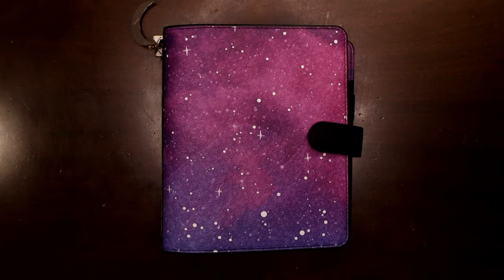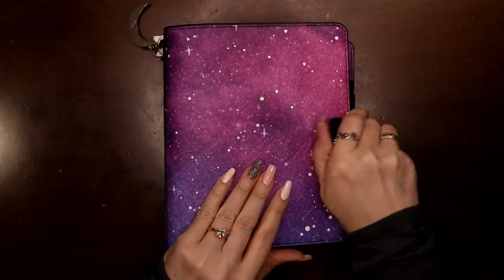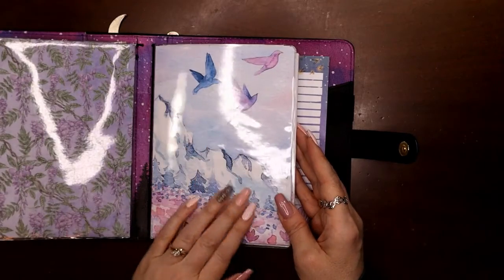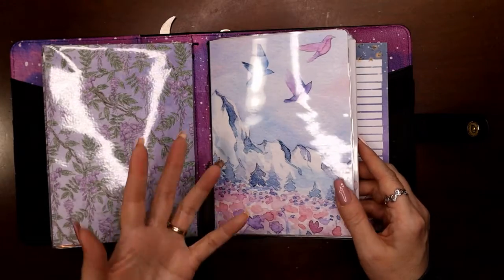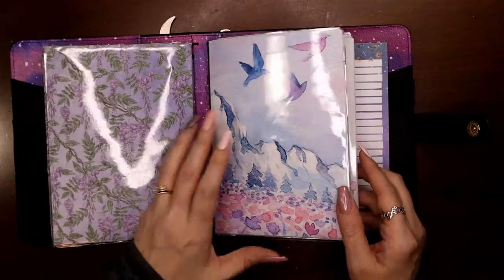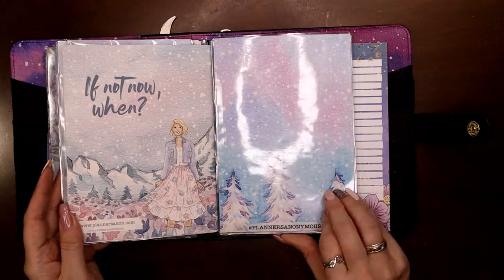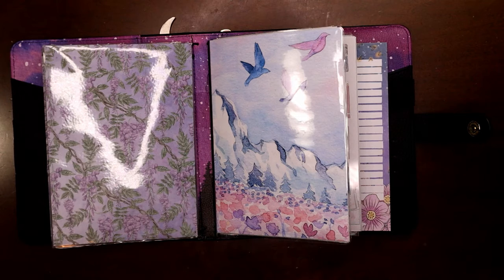That is my storage solution moving forward for Planners Anonymous kits. This was a long one — as I edit I'll try to cut it down to around half an hour. I hope it encourages you to use the stuff in your kits in a way that motivates you to actually use your stash — what's the sense of having pretty things if we're not going to use them? If you liked this video please consider liking and subscribing, thank you.